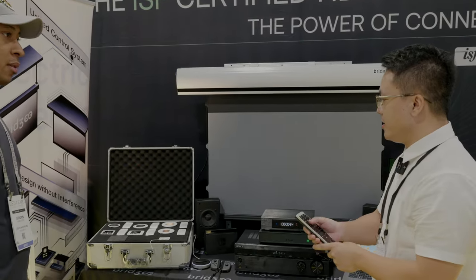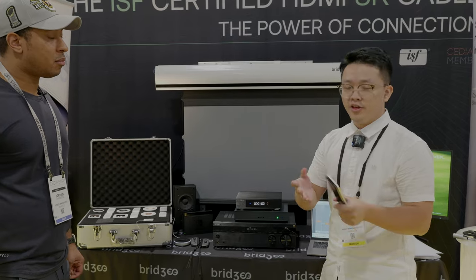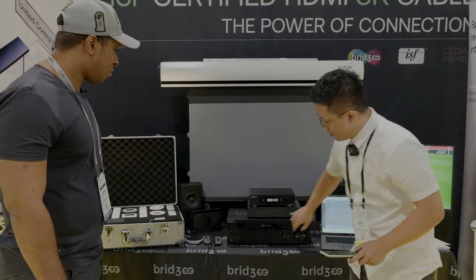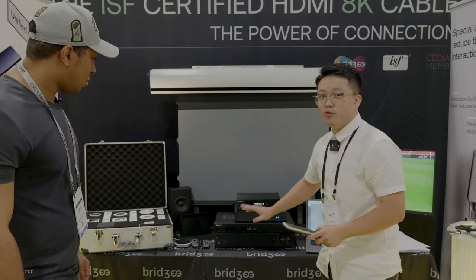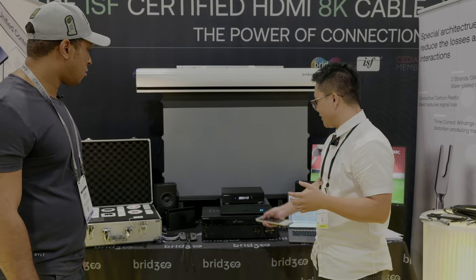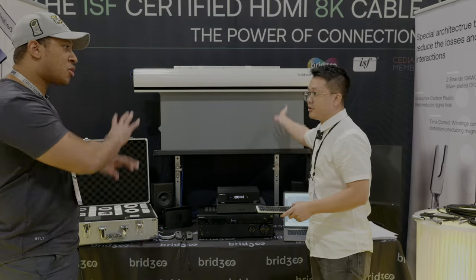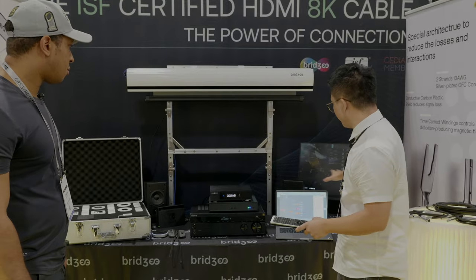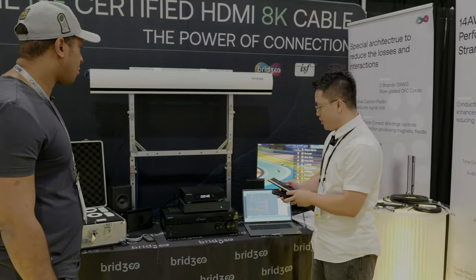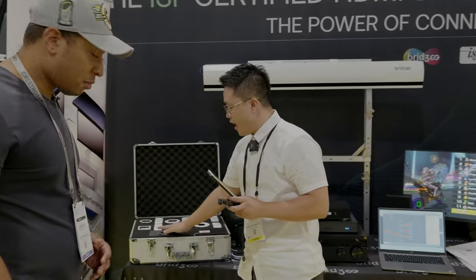We have different modes such as gaming and movie. Right now it shows the movie mode. I just press a single button for gaming and it controls everything — it switches over. It's awesome. We can also do it on our small panel, where we can switch to something like movie mode and it will look like that.